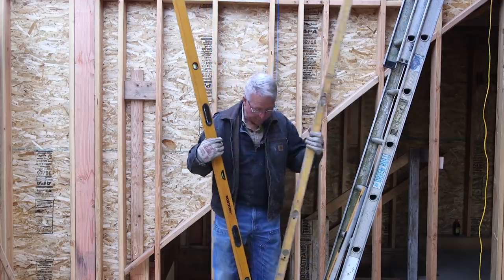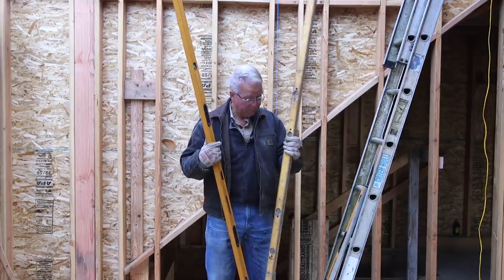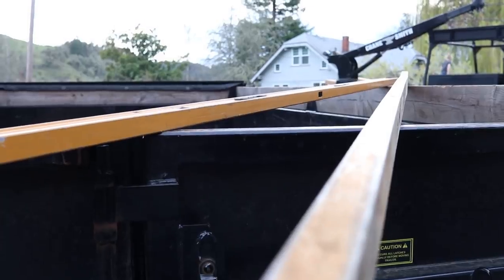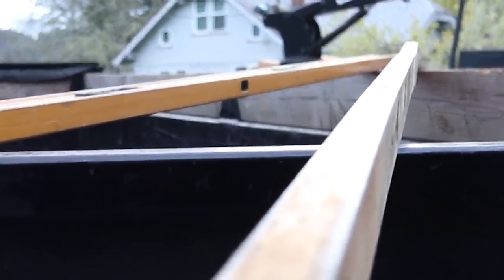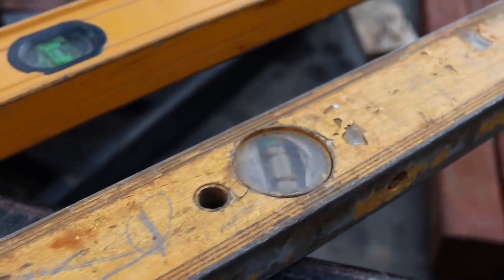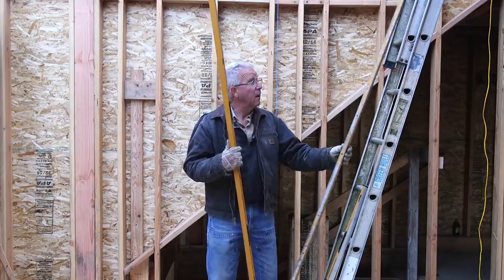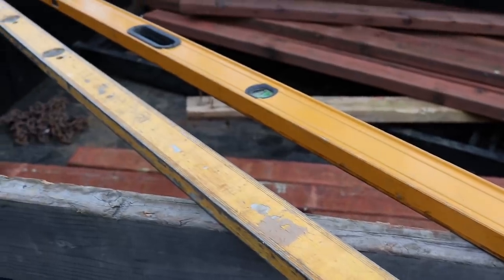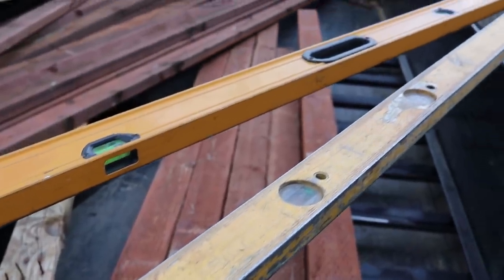These are the two eight-foot levels I have now. I only have two because I bought this one 30 years ago, and it got severely bent about eight years ago, so it just had to be replaced. Although, amazingly, one of the vials still reads plumb. I got this Bostitch and I like it.